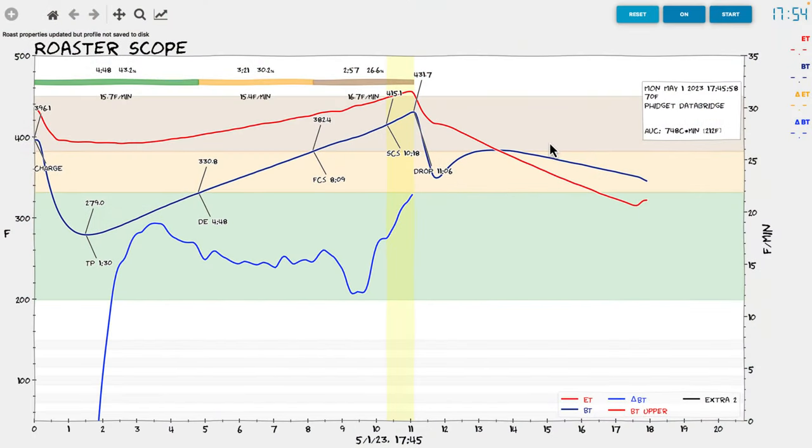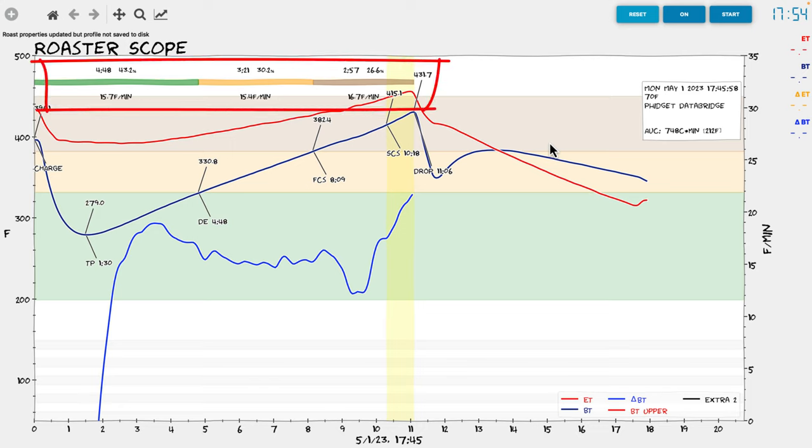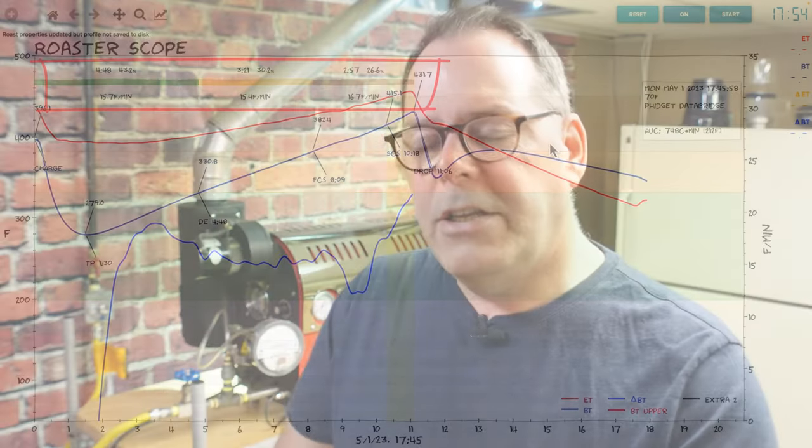First is the green, yellow, and brown bar at the top. That's information about the total roast time and how long you spent in the three phases of coffee roasting: the dry phase, which is the green; the yellow phase, which is the browning or Maillard middle phase of coffee roasting; and that third phase is the brown phase, known as the development phase. Each of these phases involves different things happening to the coffee.